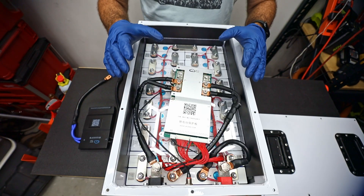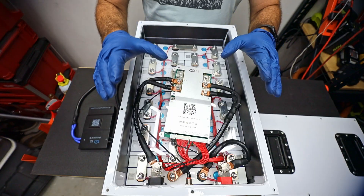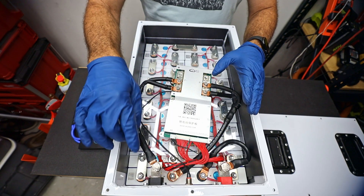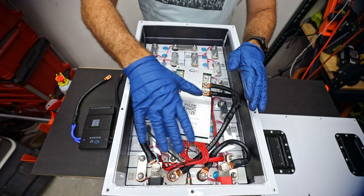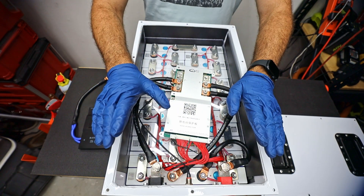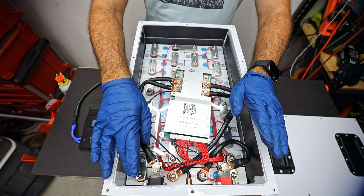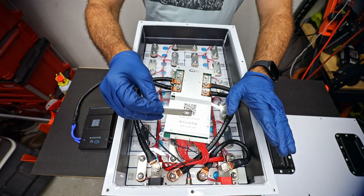Now this may look a little bit crazy to you, but I'm going to explain each part. Let's start off by talking about where the energy is stored — in this particular battery, that's in these 24 cells that are underneath everything. The next part is to know how they are connected. In order to make a complete circuit, each cell is connected with a little metal piece called a bus bar.